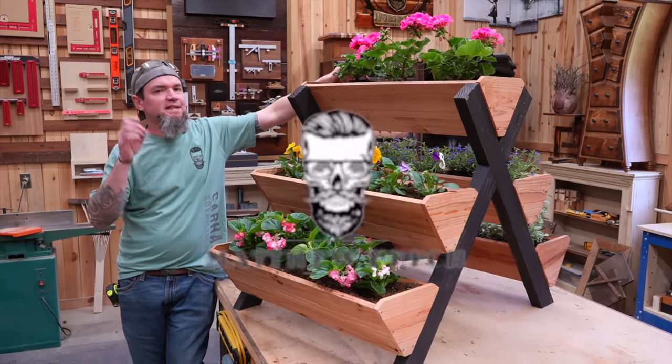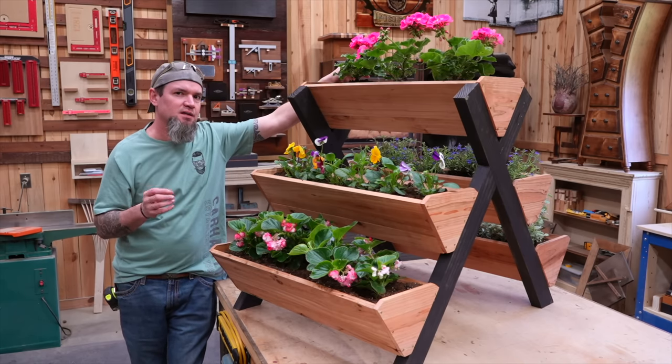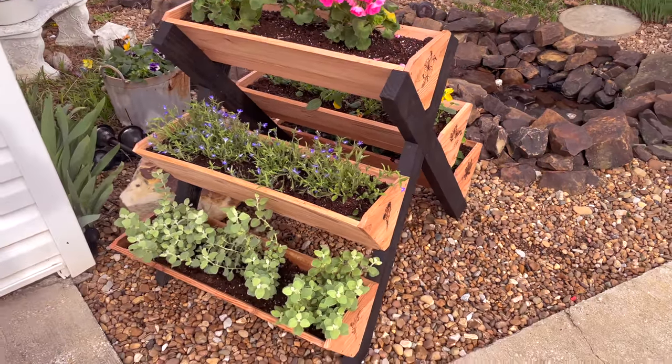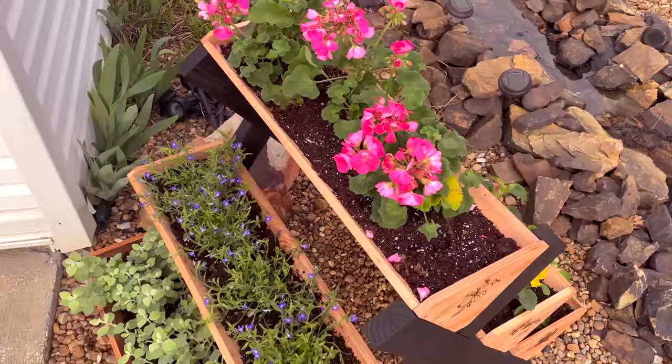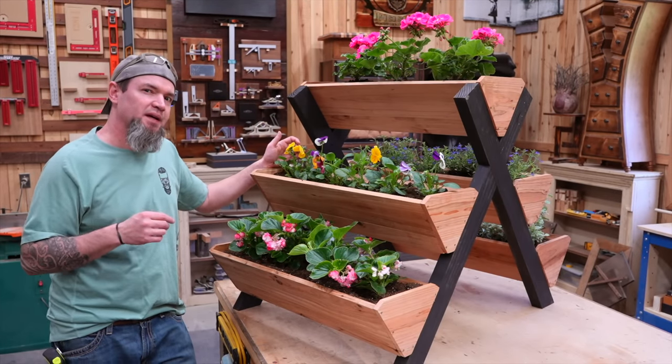Welcome back guys. In today's video I'm going to be teaching you how to make this double-sided three-tier planter box. This style planter is perfect for flowers, herbs, really anything that you want to put in it. And I'm going to teach you how to make it using a couple of two by fours and some fence pickets.